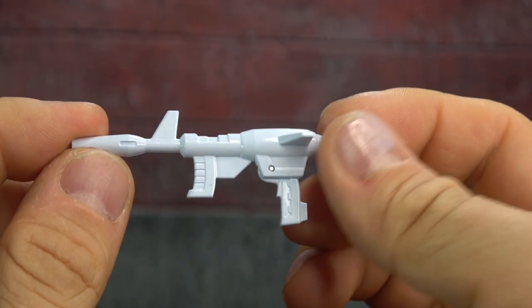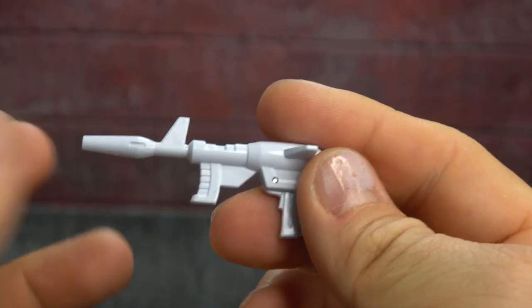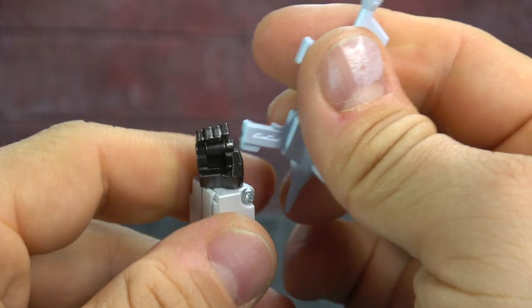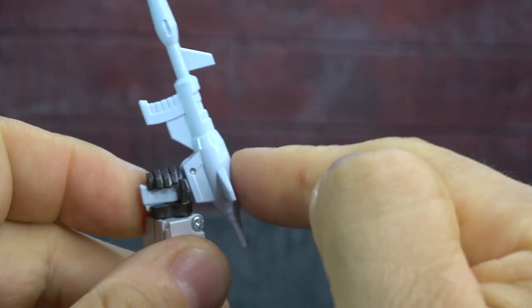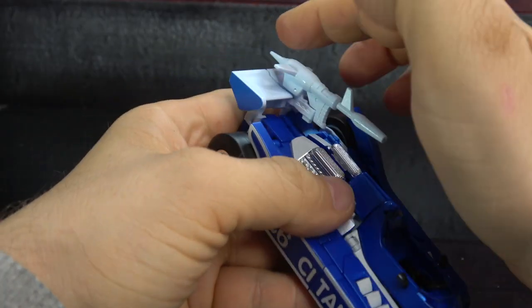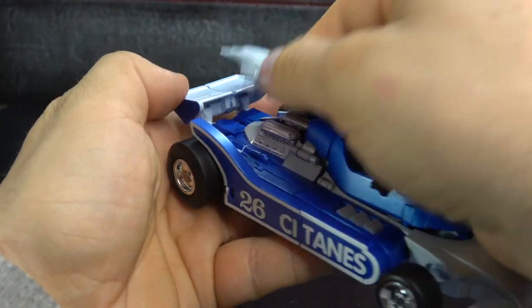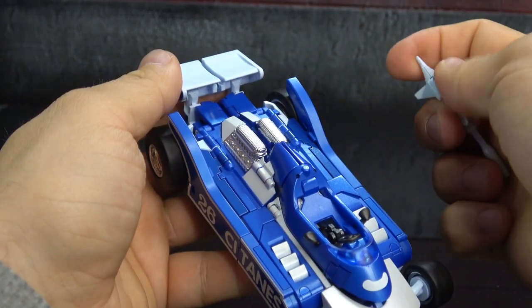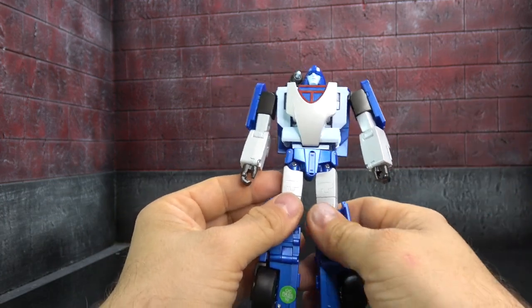He comes with a rifle — the deco is nice and at least it's painted, with some decent sculpted detail. He'll hold it just fine with the tab on the back of the handle going into his palm. The weapon can be stowed in the back of the spoiler with a tab, but it's a really tight fit — they may not have accounted for the paint, so just be mindful.